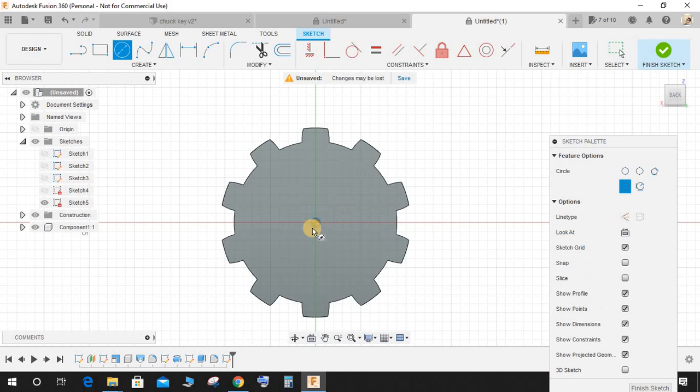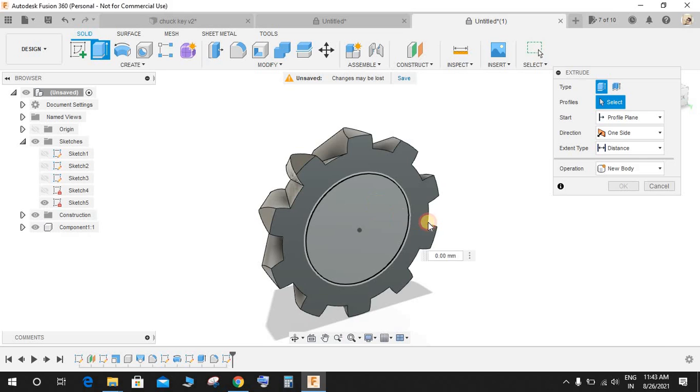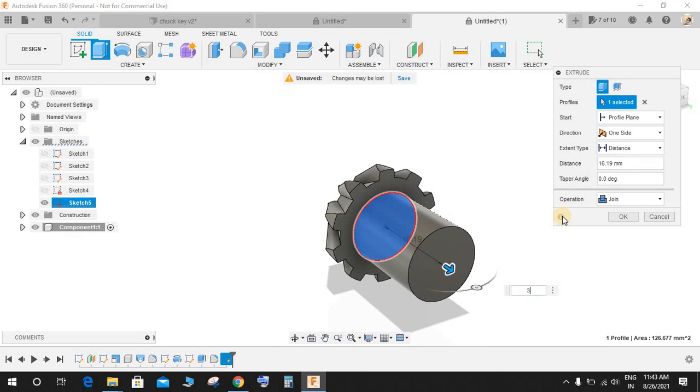Click on this face, press C for circle, and make a circle of diameter 12.7 mm. Finish the sketch and extrude this up to a distance of 35 mm.